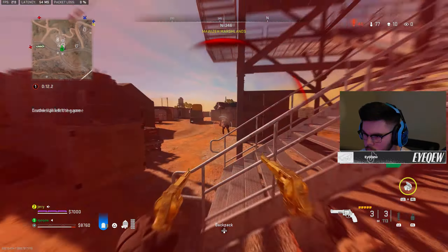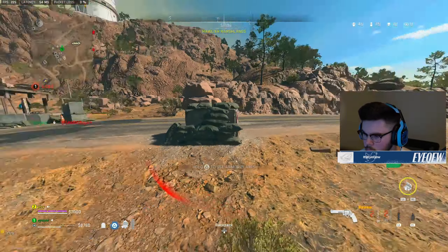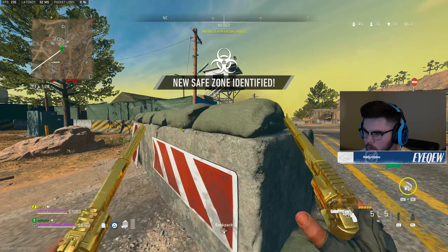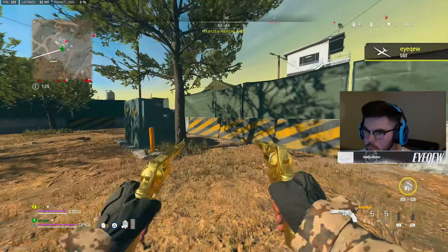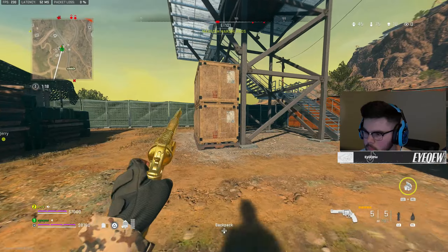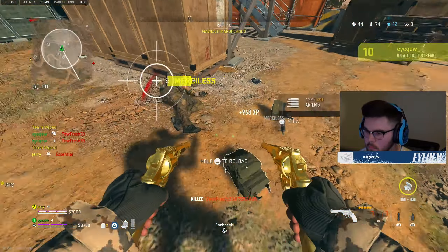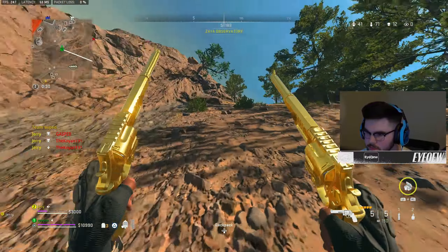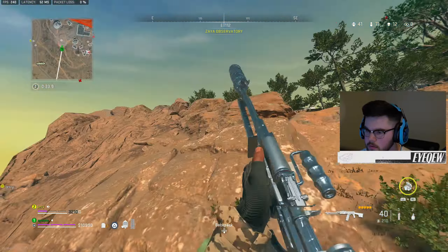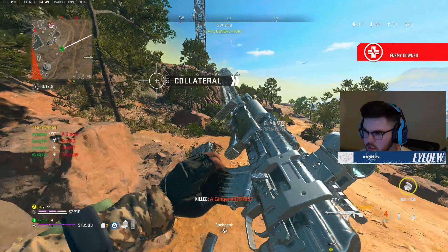I see you guys. I see you guys. You have no money — I was going to say, is there any chance of a UAV? Oh, I have one! I might be dead here. Oh my god, I was missing all my shots. That was awful.